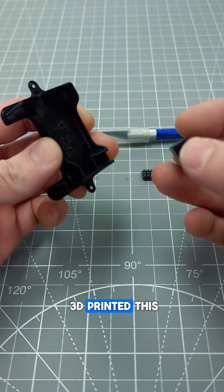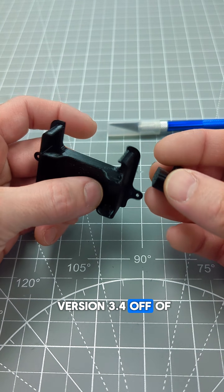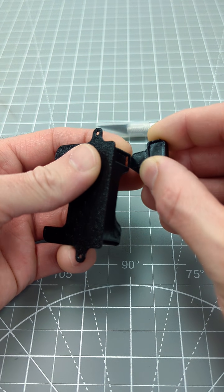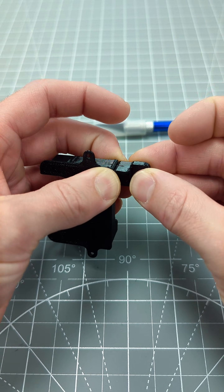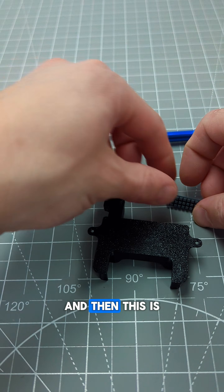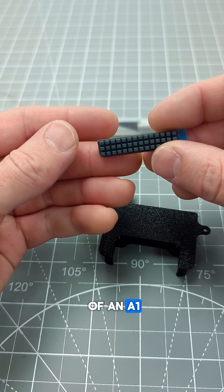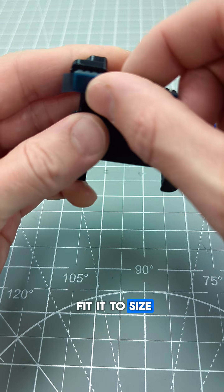I just 3D printed this — it's the wiper version 3.4 off of Maker World, so you can go download that for free. It looks pretty slick; the pieces just click together like that. This is a wiper pad off of an A1, so I'm just going to take that and fit it to size.